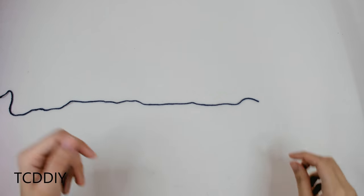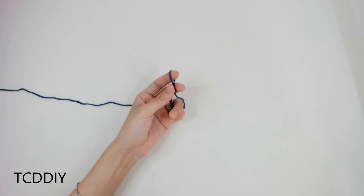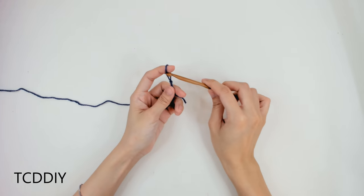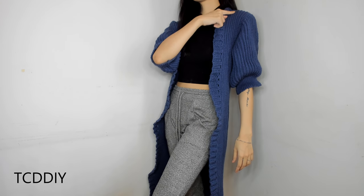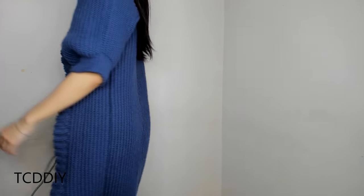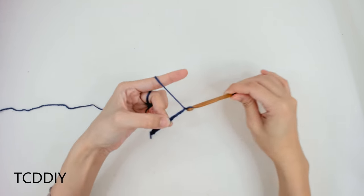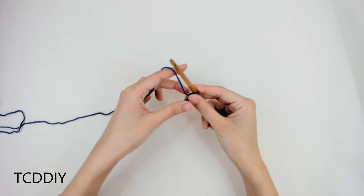Getting this cardigan started, we're first going to grab our category 3 yarn, make a slipknot, grab our 6mm hook, and start off by making a chain that is the length of our cardigan that we want, not including the border that we're going to do after. So I'm going to start off by making a chain of 52 inches or 132 centimeters, which is roughly 185 chains.